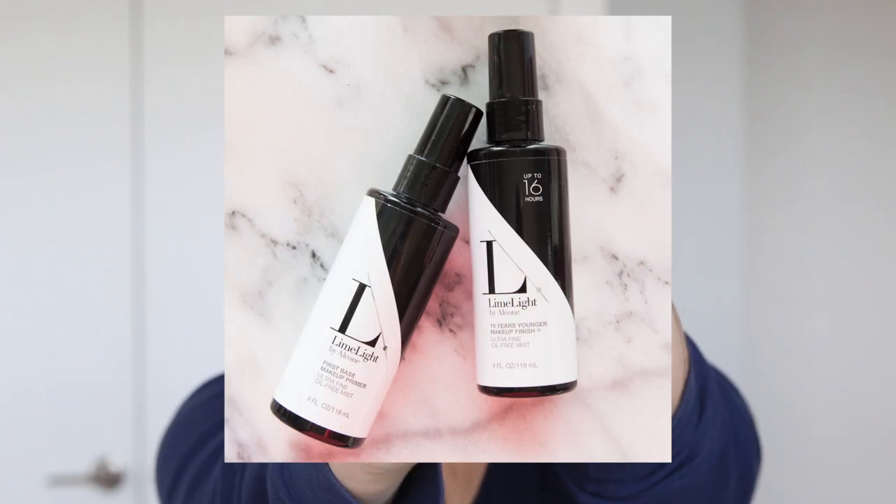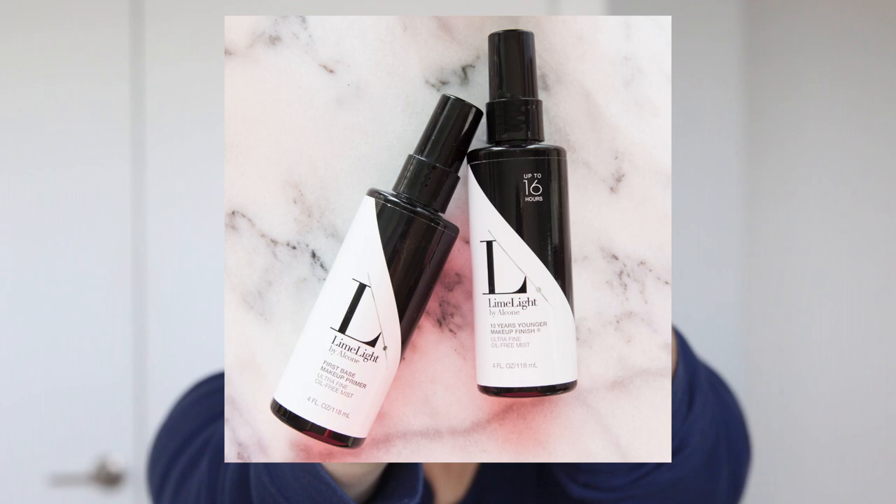Before we begin, I have Urban Decay's Eden Eye Primer on and I don't have any other makeup on my face. I basically primed my skin with skincare. I think for dry skin like mine that's most important — just having skin really well hydrated. But I am going to use a primer made to work with this foundation. This is a spray primer — Limelight's First Base Makeup Primer Spray. You don't have to use this one; there are a lot of primer sprays out now.